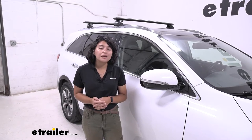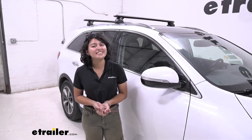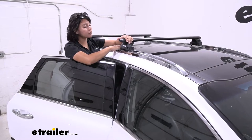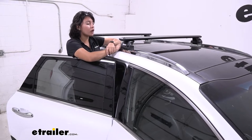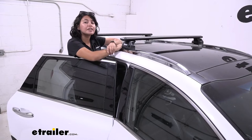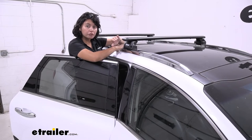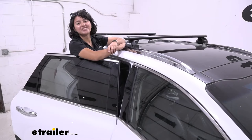An aftermarket roof rack like the one we have right here might really be the solution for you. This is the Wingbar EVO roof rack system with the 47 inch long Thule Wingbar EVO crossbars. We also have the EVO feet for fixed mounting points and then we have the custom fit kit for your Sorento. Make sure to use our fit guide here at eTrailer.com to find the kit that matches your vehicle.